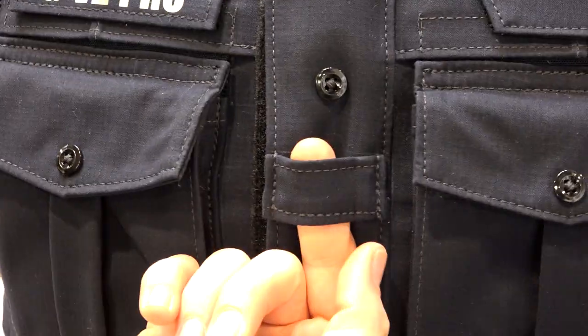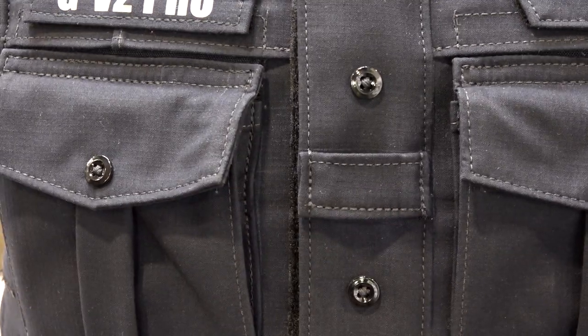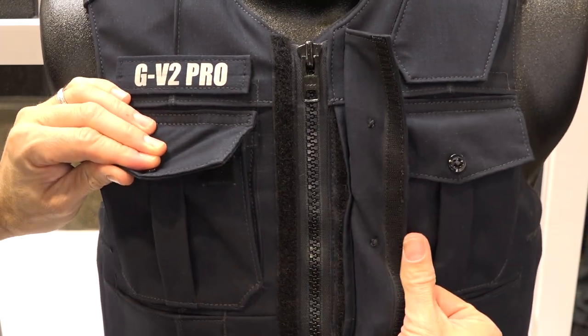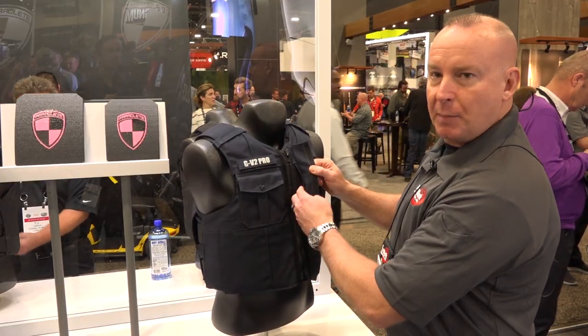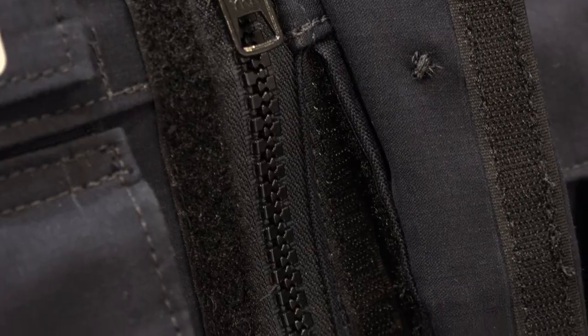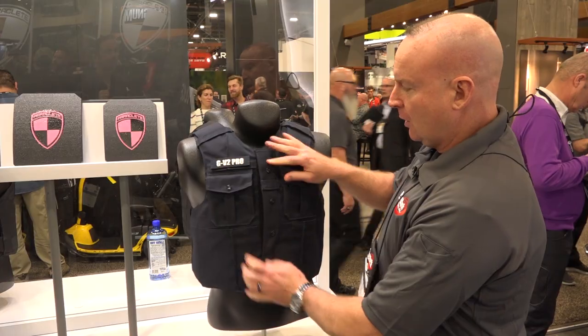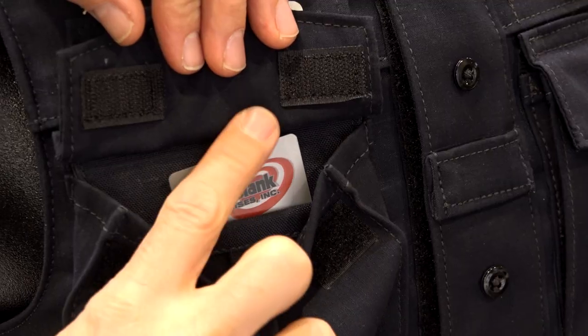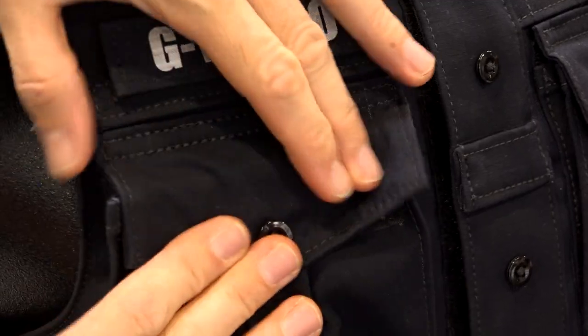The front flap has a mic loop or camera loop, and a hidden cover with buttons for the zipper area. Inside here is a hidden pocket for an iPhone or any other type of material that you want to carry. There are two external front pockets for gear, as well as working chest pockets with the uniform look.